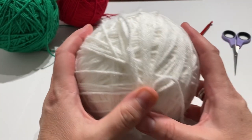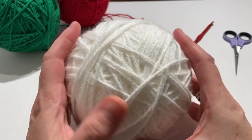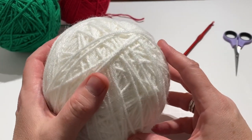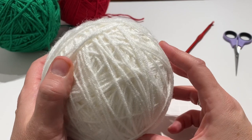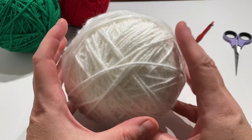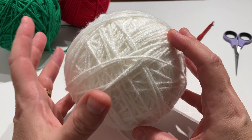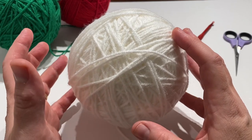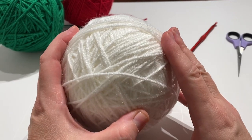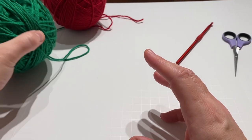You will need white — this is Red Heart Super Saver, but just some kind of white worsted weight medium yarn. This will probably be too much, but you want to make sure you have enough. If you have a full big skein of the Super Saver, you'll probably have more than enough, but the white is what we're going to use the most of. So I gave a little hint there, but I don't think that gives away too much.